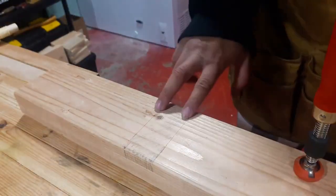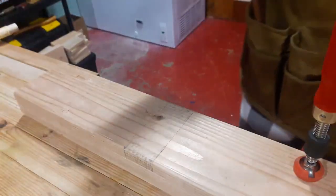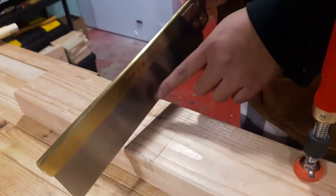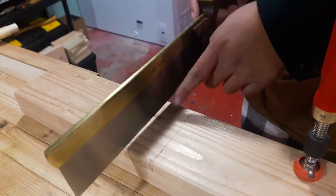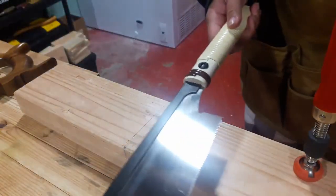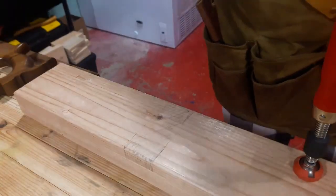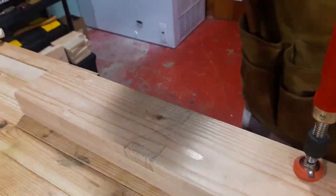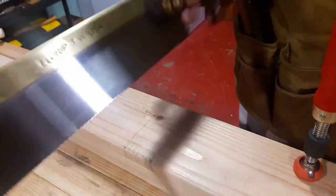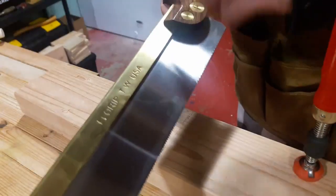When taking out a bit of wood like this, I like to take a dovetail saw and saw out the parts next to the line. I usually do this with a Japanese dozuki saw, which is the Japanese dovetail saw, but I'm trying to work on my Western saw skills, so I'm going to use a Western style dovetail saw.